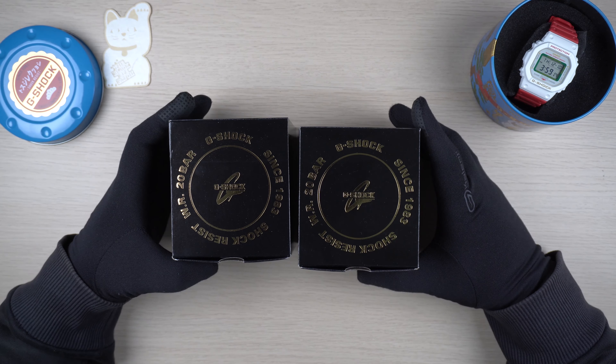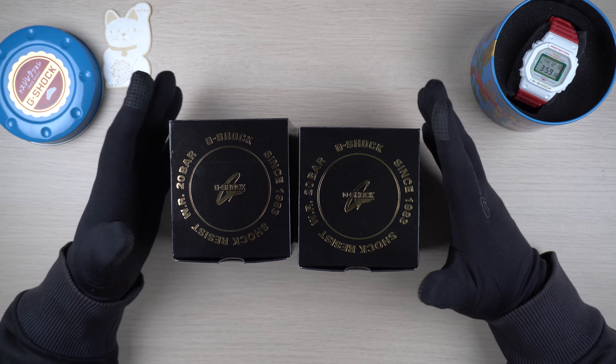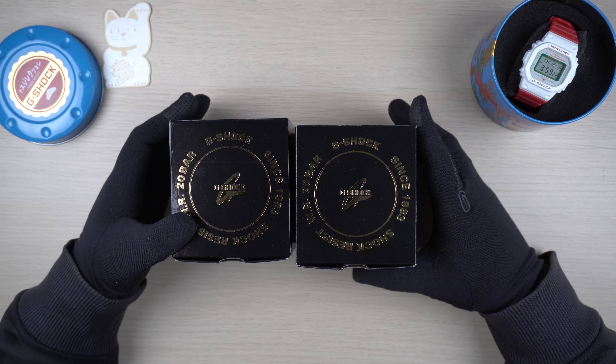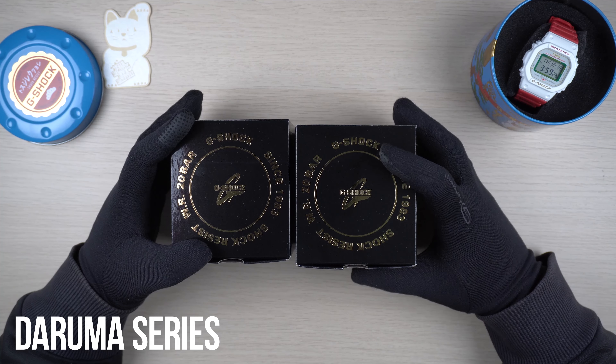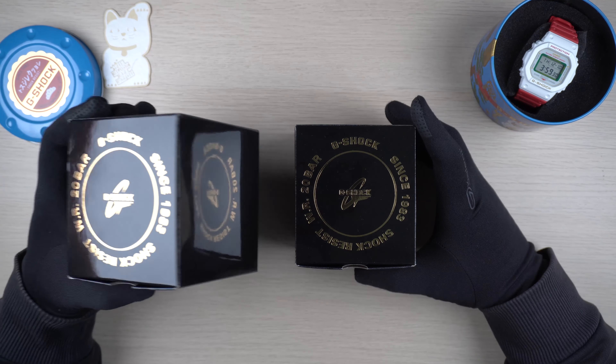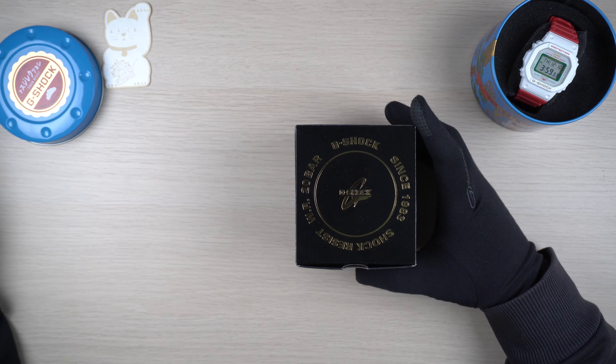Hey guys, welcome back to my channel for another G-Shock video. In this video, we are having a closer look at the latest December release models from the Daruma doll series. I bought two models from the series, so let's start with the DW6900 first - we'll come back to the 5600 model slightly later in the video.